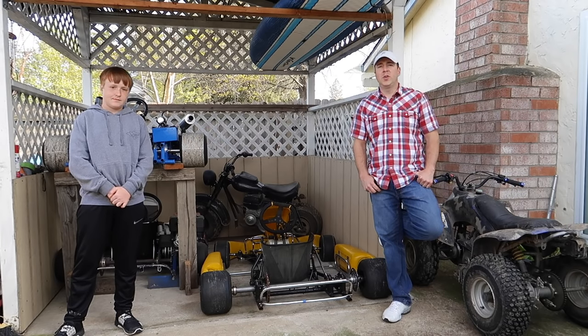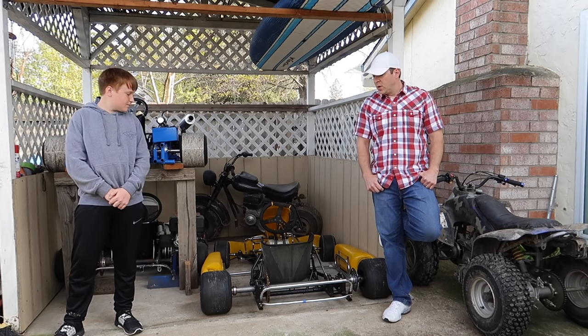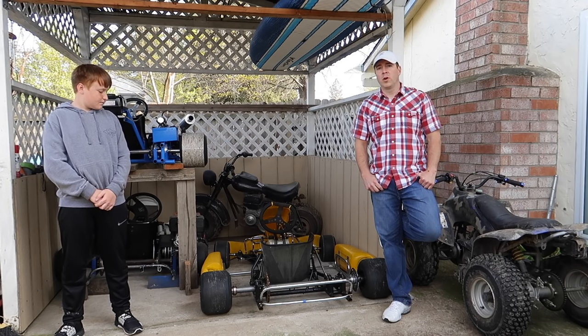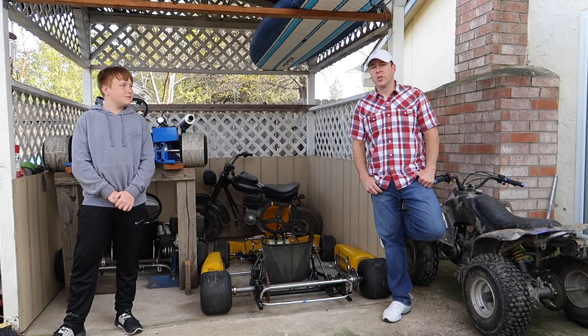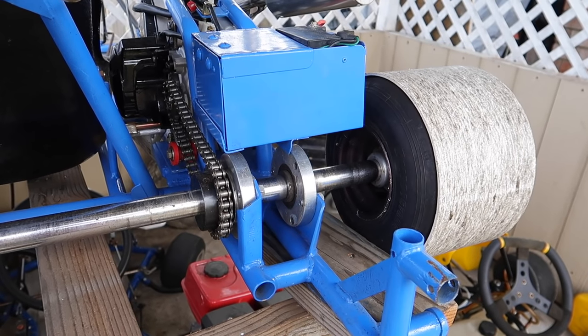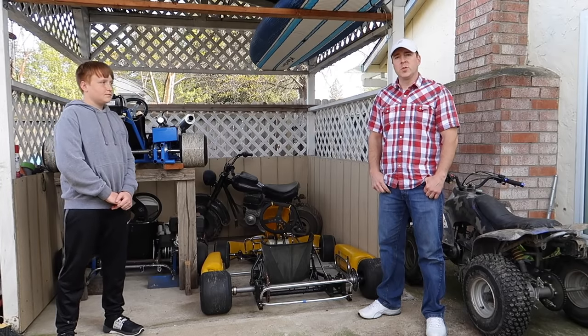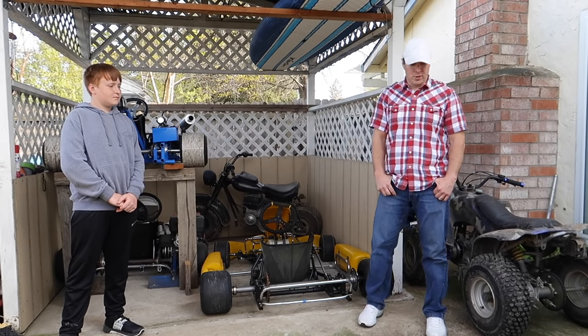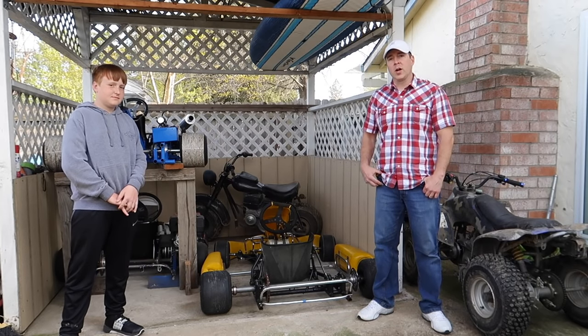Hi guys, in today's video we're going to be installing a new jack shaft on this go-kart. We recently picked it up for $400 on Craigslist and I think it was a pretty good deal. Our other go-karts don't have any jack shaft but this one will. We successfully installed a jack shaft on the small little ATV, so let's get to work on this one.